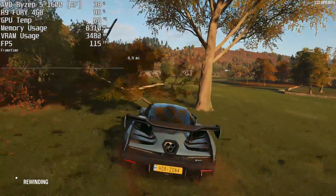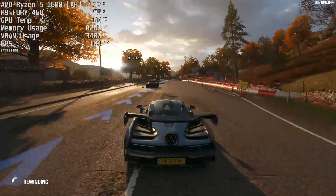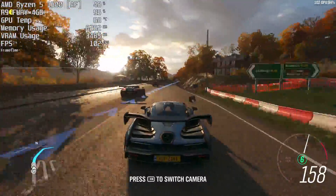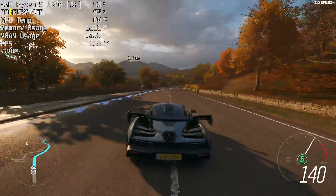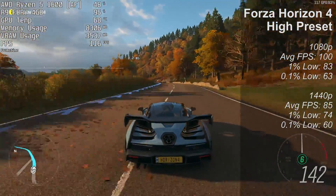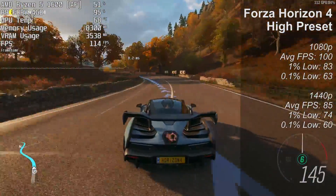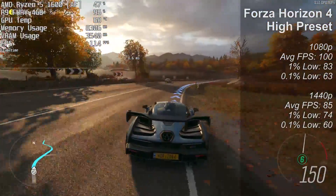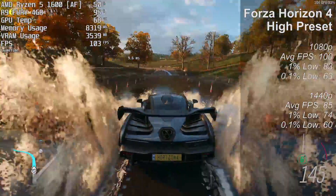Let's start with Forza Horizon 4. The footage here is from the 1080p tests but I'll put the 1440p results on screen as well. Forza was playable at both 1080p and 1440p with the high preset. There's an option that allows the game to optimize things as you play and I'd recommend trying that before messing around with settings, as it might surprise you. It's a very inclusive game when it comes to hardware.